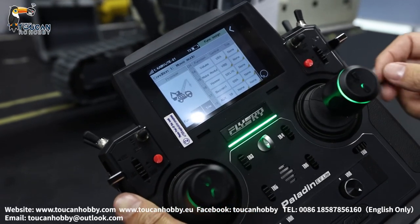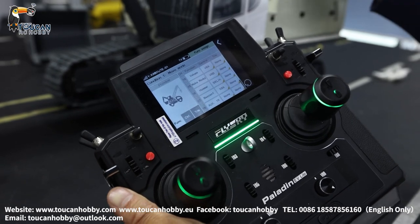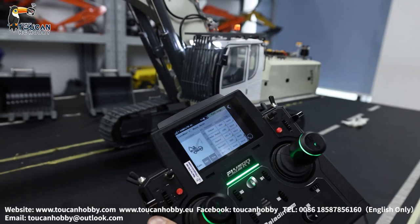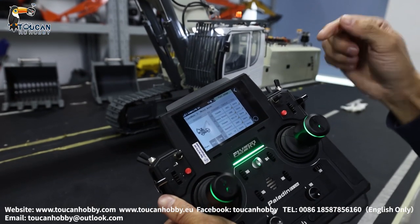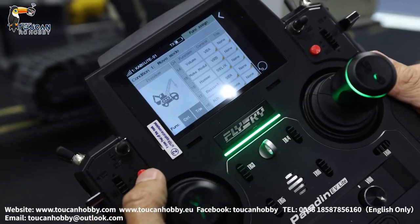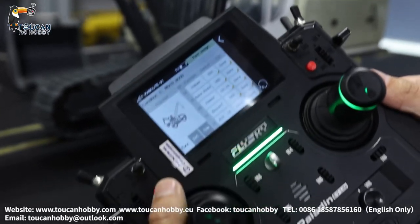Channel 16 is a spare — no function now, that's for future upgrade. It can be connected to an extra electrically-controlled hammer for knocking rocks. Channel 17 is the beacon — SWA. The warning light SWA is channel 17.